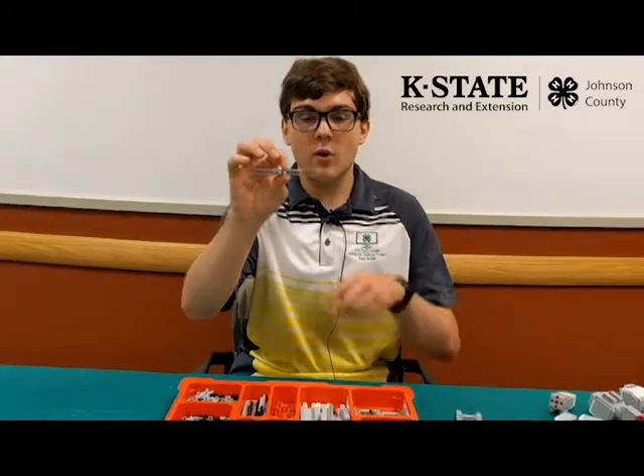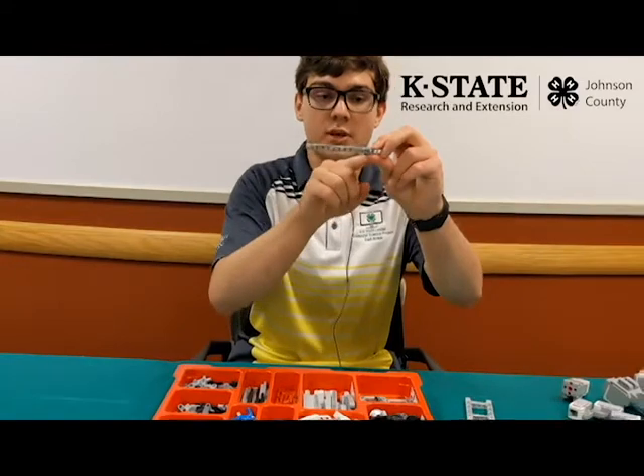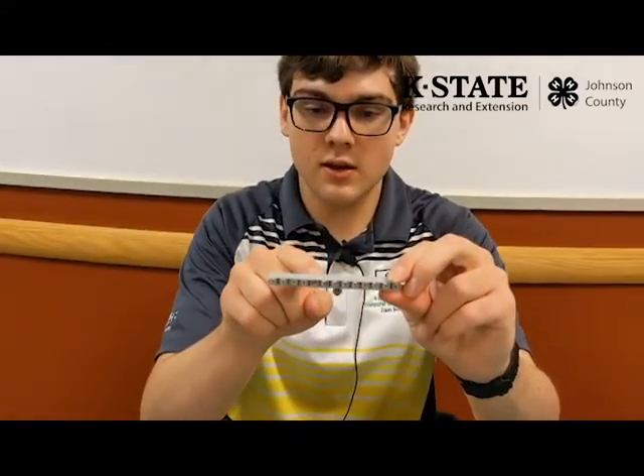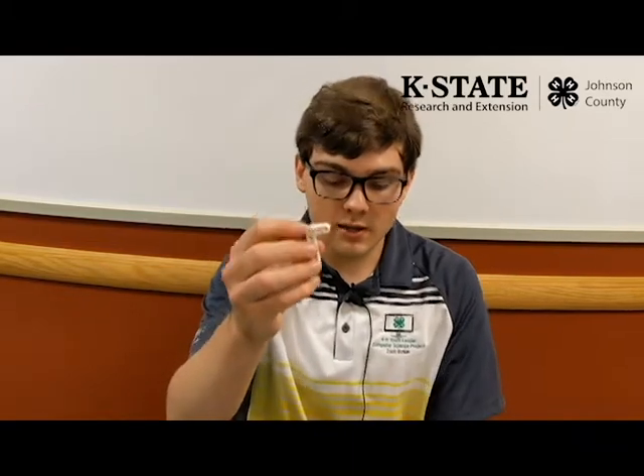The main way we distinguish between types of beams is length. We measure length using Lego units — one Lego unit is equal to the number of holes. For example, this beam measures one, two, three... thirteen, so this beam is 13 Lego units in length.